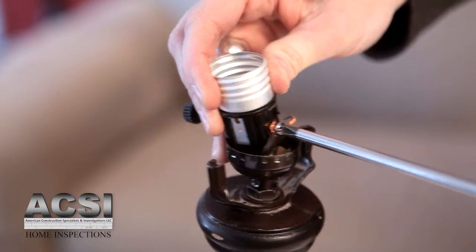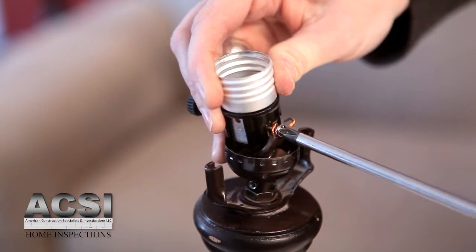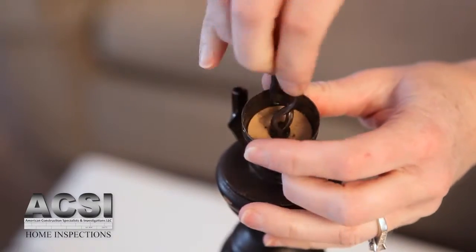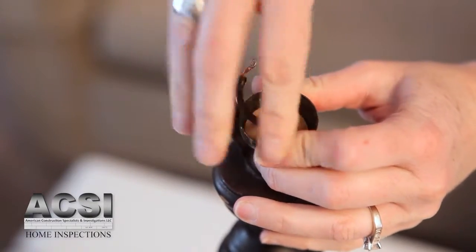Once the socket is removed, you can loosen the screws where the wires are attached and unhook the wires from the socket. Untie the knotted wires inside the socket base and remove it.